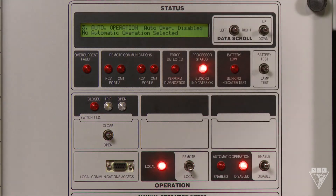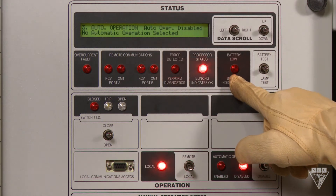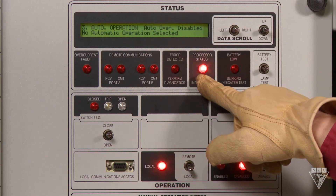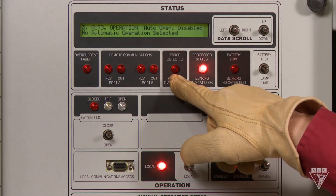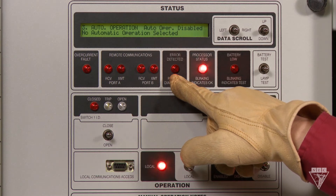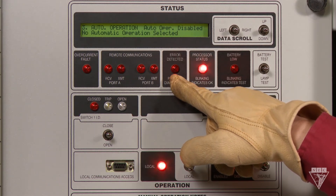Looking at the rest of the panel, we have the battery test and lamp test switch, the battery low light, and the processor status light — if it's blinking, it means everything's running properly. The error detected light, if it's lit, means that there's a problem with the battery, the internal temperature of the control panel, or the disconnects.